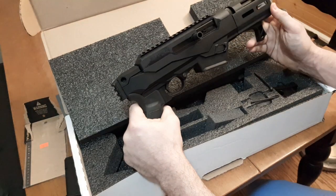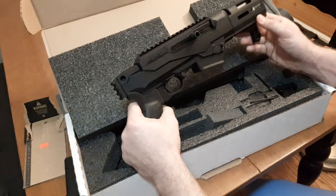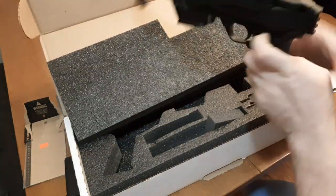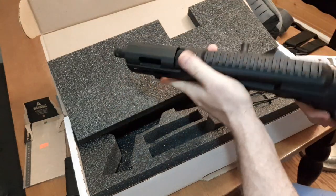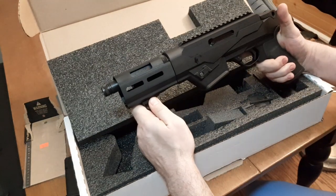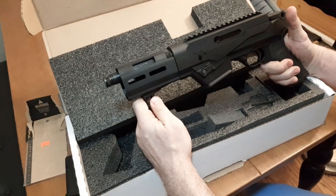It has a nice short barrel — I think about 6 inches. I haven't looked up the specs. A little over 5 pounds, I think. Here is the Ruger PC Charger, based on the carbine, which is based on the old Camp Carbine. I appreciate Ruger sending it out so I could have fun for a few months.